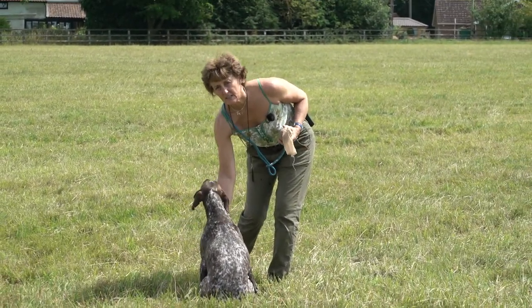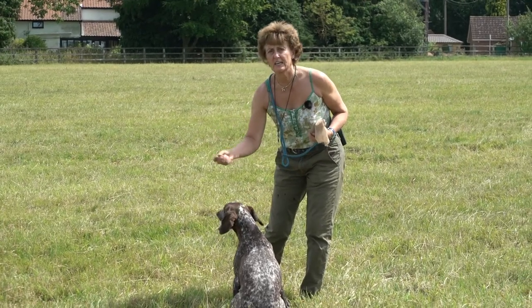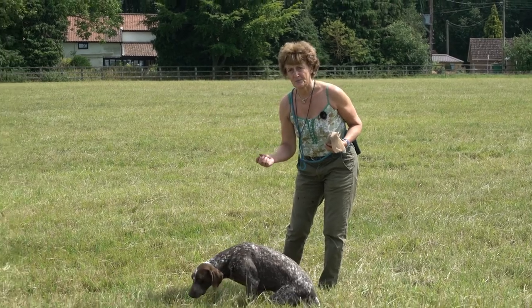Your dog might mouth the bird a little bit to start with — don't panic, it probably will. It might even put it down. Just encourage it to pick it up and bring it to you, okay?